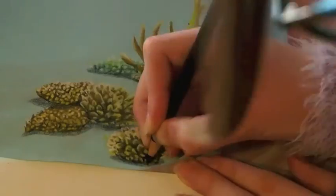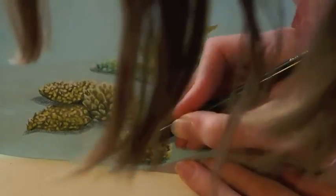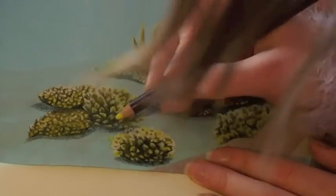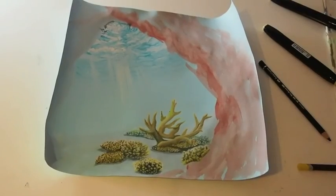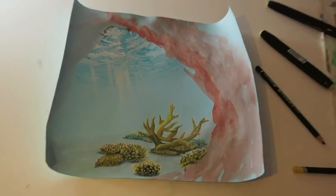If you want to see more of this, make sure to like this video, subscribe and share it with your friends. You can also find the pencils I used in the description below. Now I'm just making the finishing touches and soon it's done. Here is my coral reef as a part of this drawing — thanks for watching!